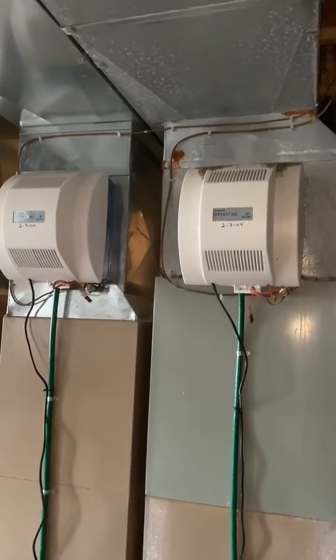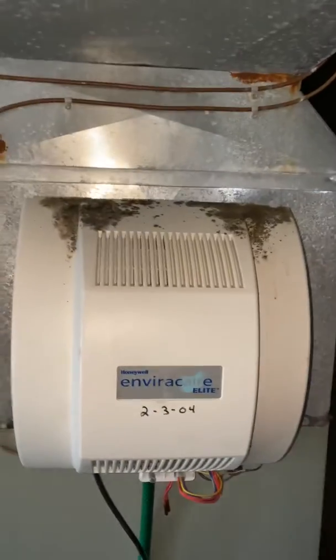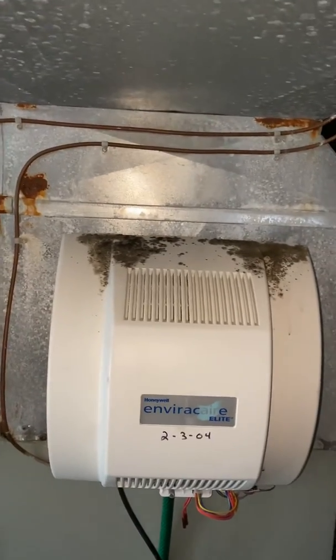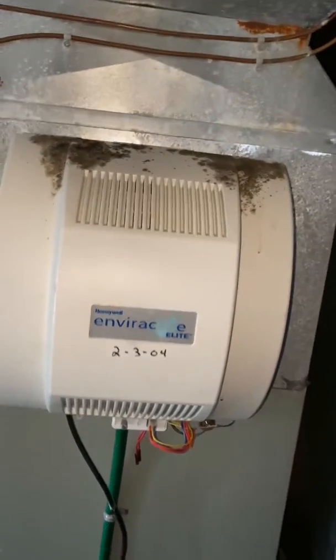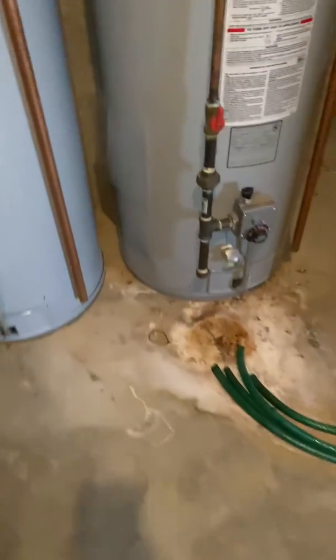All my drain lines run from the humidifier and from the system itself, down and around to the front of the system to the floor drain. We'll put a new power humidifier in as well — this one's got quite a bit of mold growing on it. And there's the floor drain.